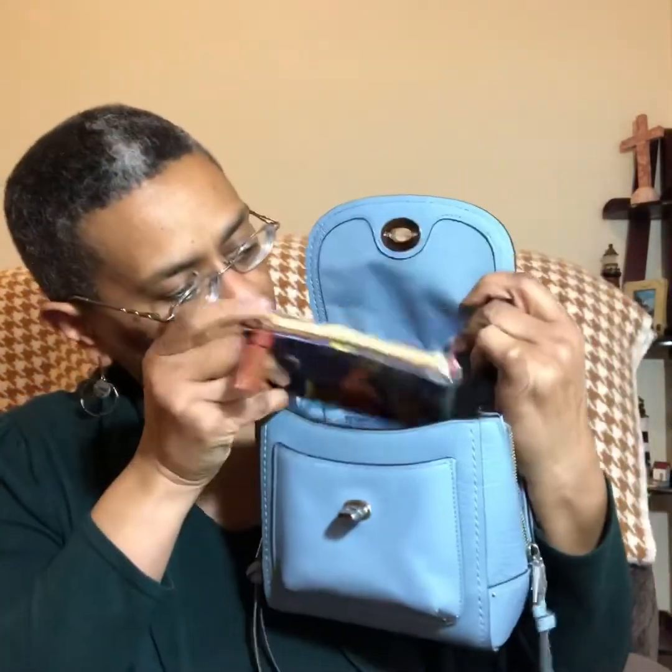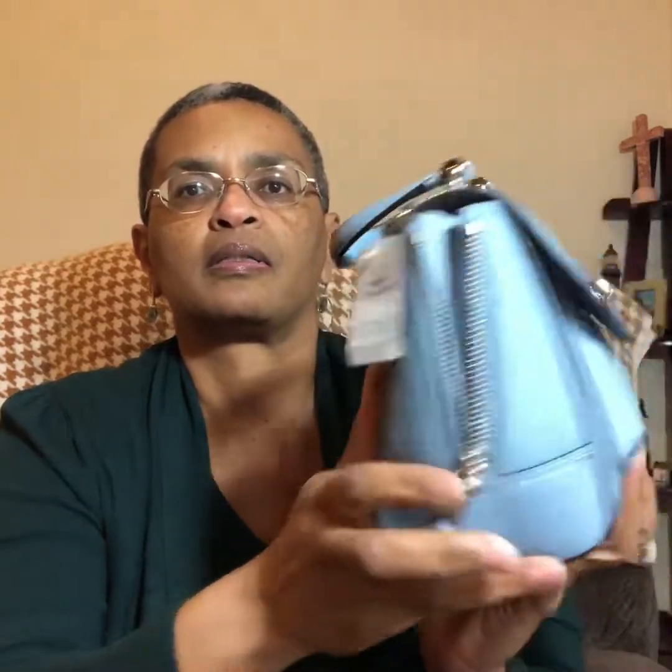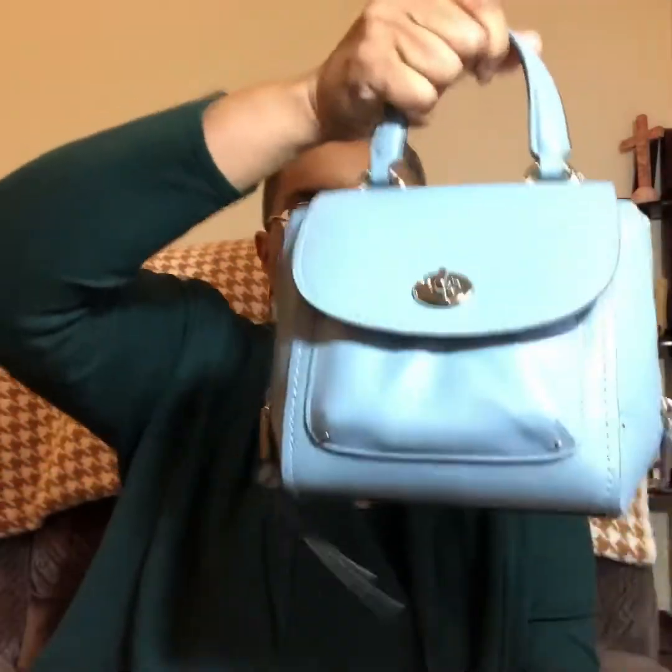Here's another pouch I have — a Dooney and Bourke pouch. Let's see if that will fit — and it does. And then let's see if we can get that phone in and close her without marring her — and it does, with the zippers down. Awesome! So this little bag holds quite a bit.